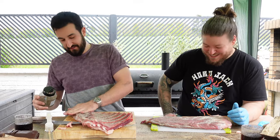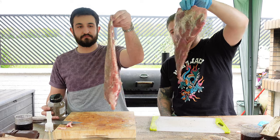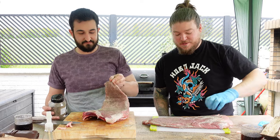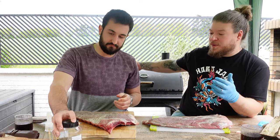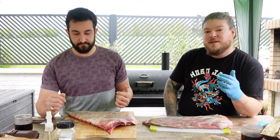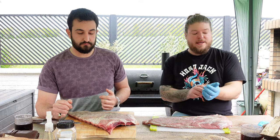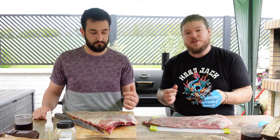That should do it — you want them to look like that. Then all we do is get our smoker up, put some wood on, get it up to about 170, and then we're going to stick them on. Get the fire going, get the wood going, and then we'll stick them on. Let's go.